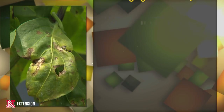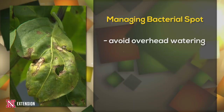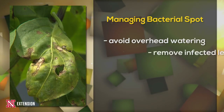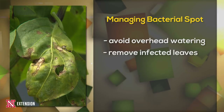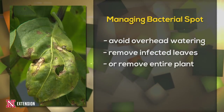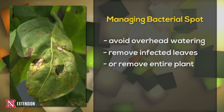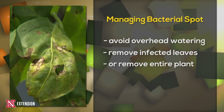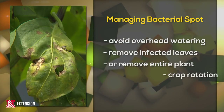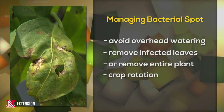So how do we manage it overall? We're going to be trying to avoid overhead irrigation whenever possible. When you start seeing initial symptoms, removing those leaves as quickly as possible. And if we need to, we're completely removing that plant so we're not getting transmission to the rest of the garden and the rest of the peppers. It will overwinter from year to year in the soil, so you're going to make sure you do good crop rotation within the garden.